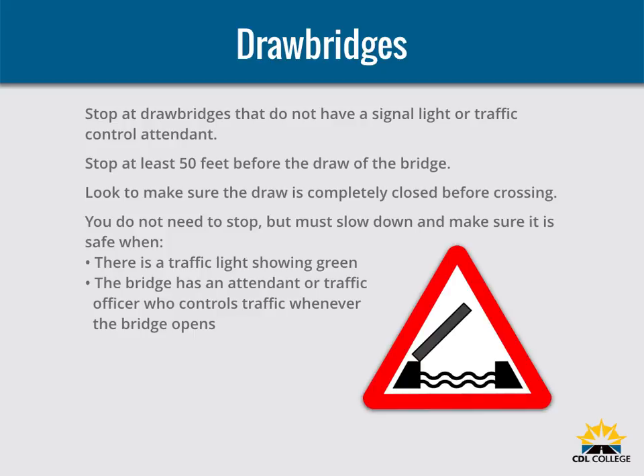Stop at drawbridges that do not have a signal light or traffic control attendant. Stop at least 50 feet before the draw of the bridge and look to make sure the draw is completely closed before crossing. You do not need to stop but must slow down and make sure it is safe when there is a traffic light showing green, or the bridge has an attendant or traffic officer who controls traffic whenever the bridge opens.